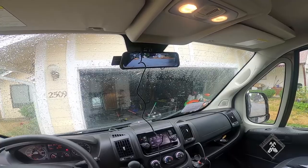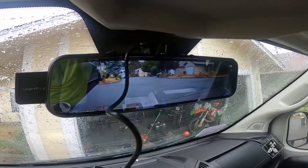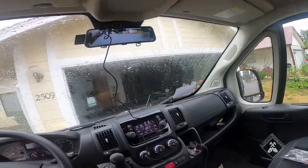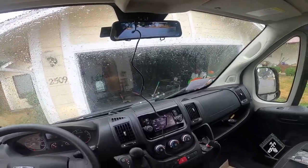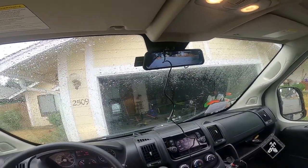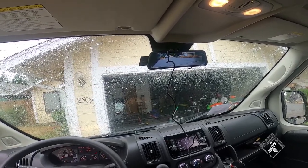I just set it down on the back of the van to test it, and look at that — crystal clear! I'm super impressed. I just plugged it into 12 volts to test it, and it looks amazing.